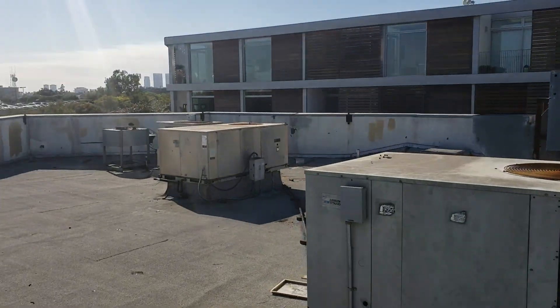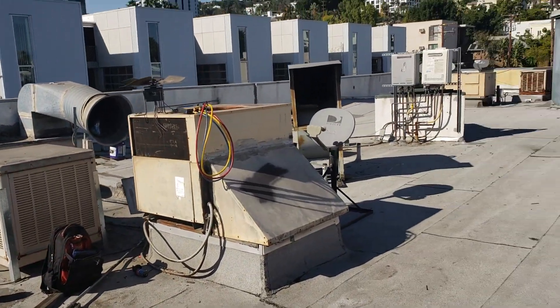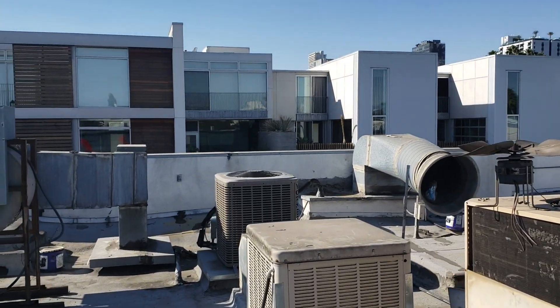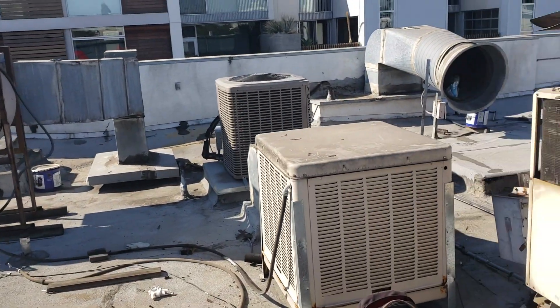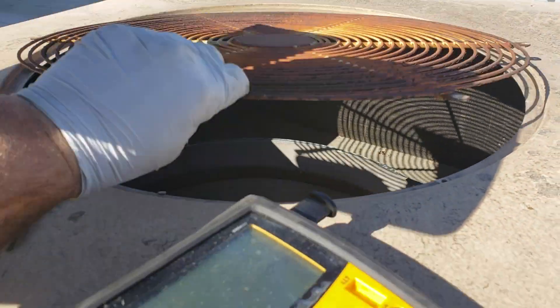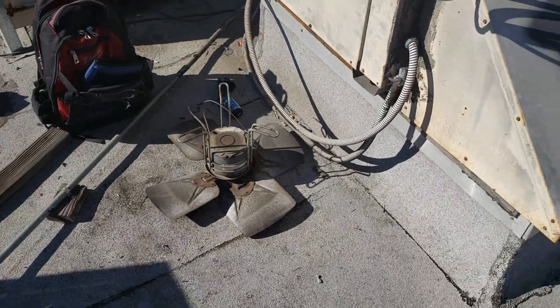Hello from Pacific Appliance Repair Services. This is our roof — we do maintenance and repair here. Pacific Appliance Repair services all restaurant equipment and air conditioning, which is on the roof in this case. I am replacing this motor; as you can see, there is no motor here, and we will take care of it.